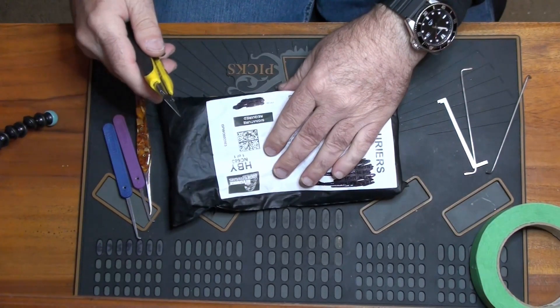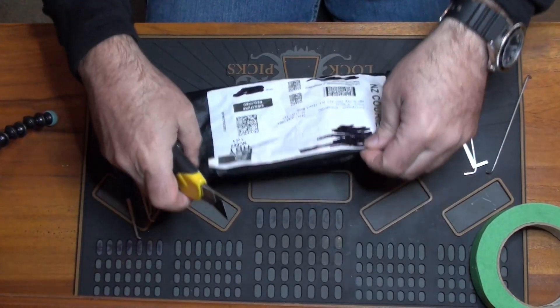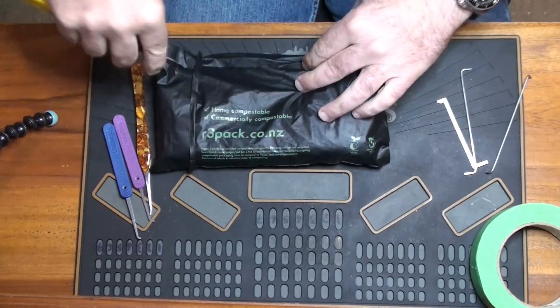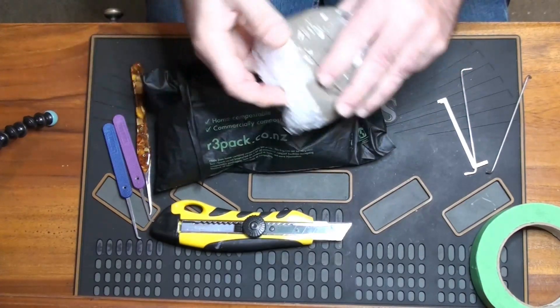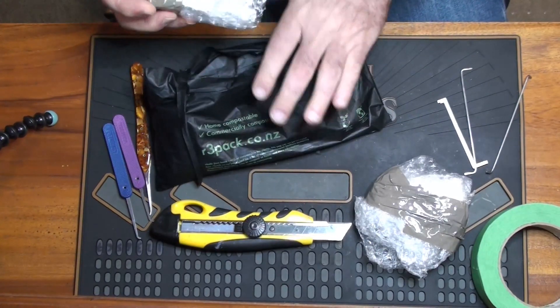We're going to try to packet pick on a lock which has been giving some people some problems. What we've got in here is a Lockwood 334 padlock, which won't open, so it's keyless.